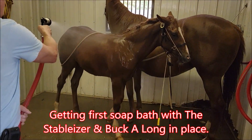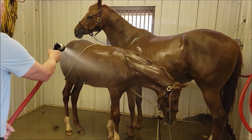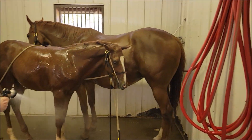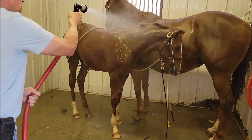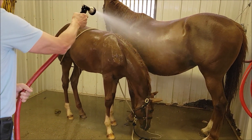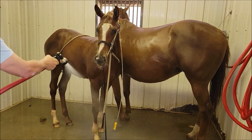This is going to be his second bath — he remembered his first one real easily. We're going to soap him up today. This is the easiest way to do this. He's had the Buck-A-Long on since the day he was born. We're using the Stableizer on him now to make him pay attention, and there's just no problemo.